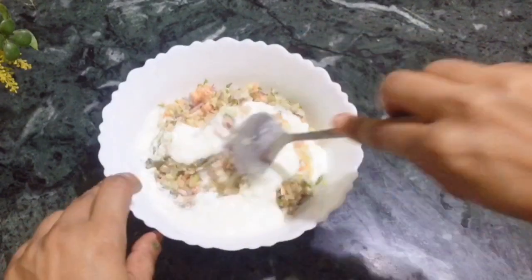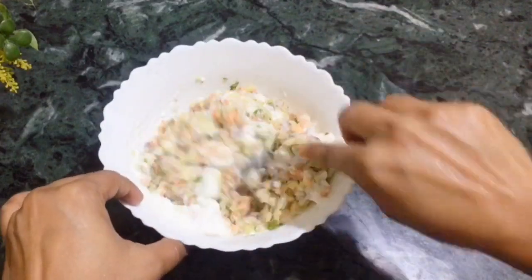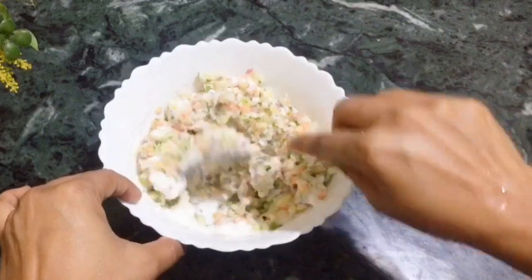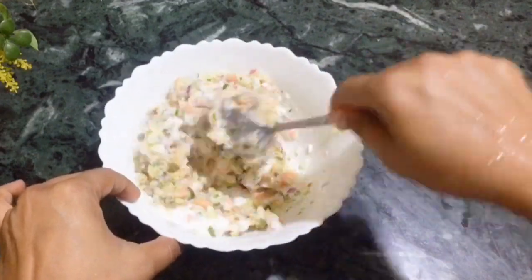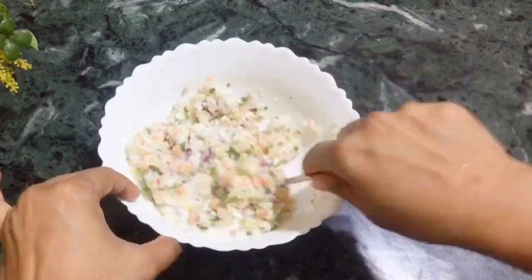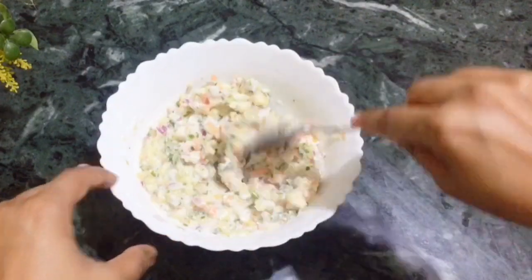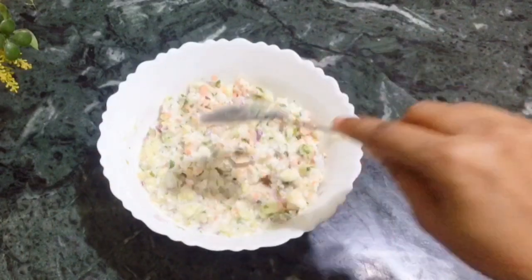Yummy, delicious kachumbar raita salad! It looks very tasty and healthy. Especially with naan dishes, it looks very good. Also, it looks very good with pulao. Enjoy this recipe!